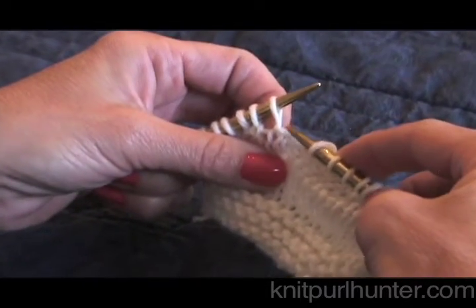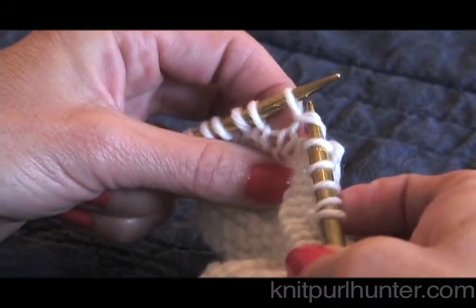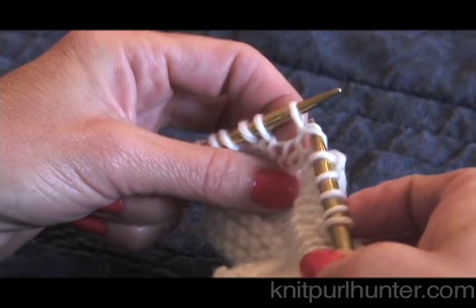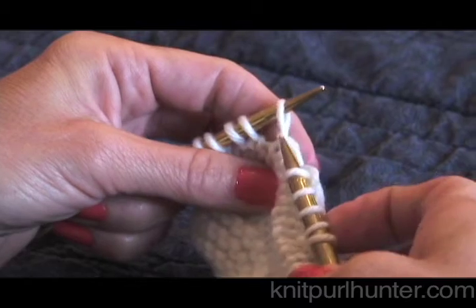If you're not used to seeing what a wrap is, I'm going to lift it up so you can see it. It's this strand, this piece of yarn that is literally wrapped around the stitch here on your left-hand needle.